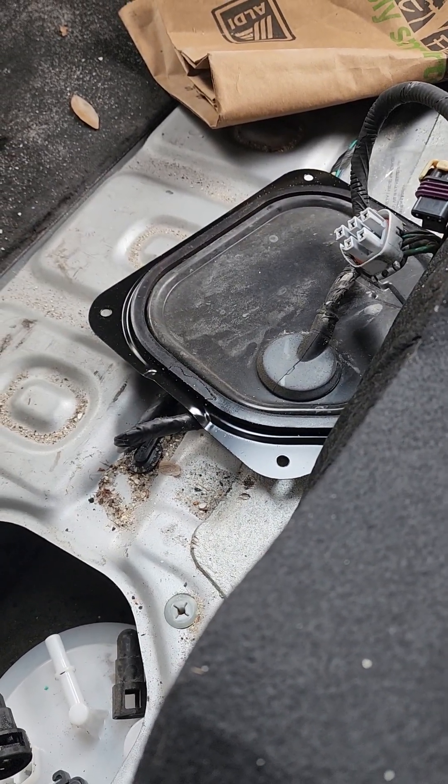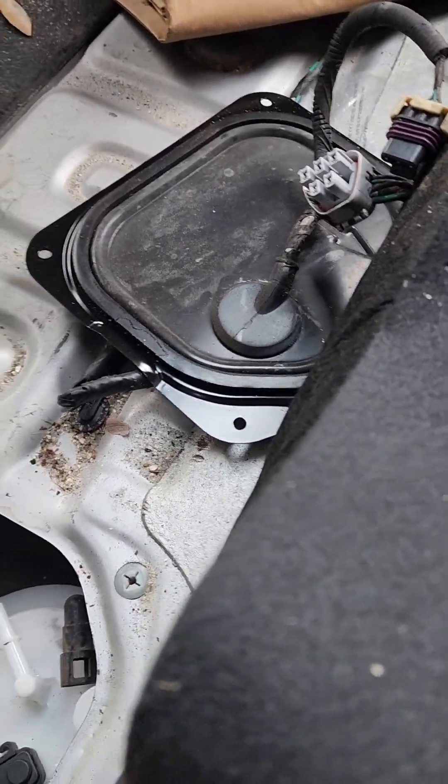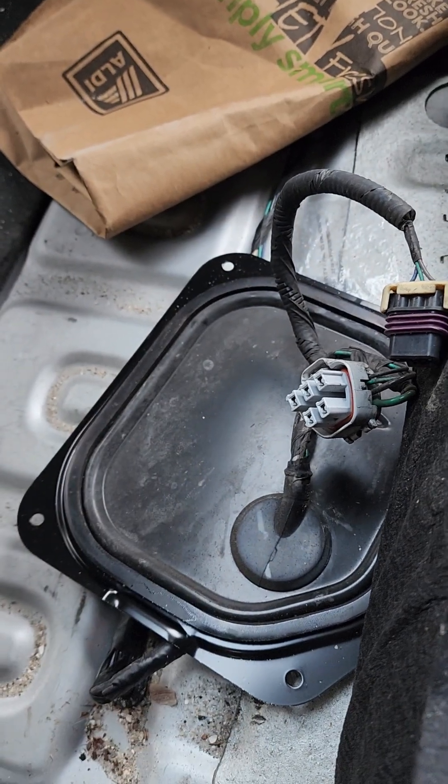Unplug this one first — that's going to be your hardest one to unplug because it has five pins and they like to stick. This one right here will come out easily; it just unclips and pops right off, it has three pins.